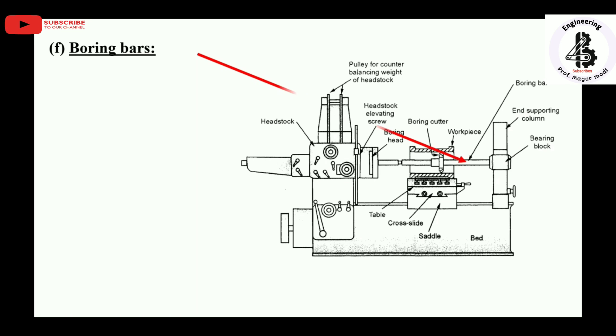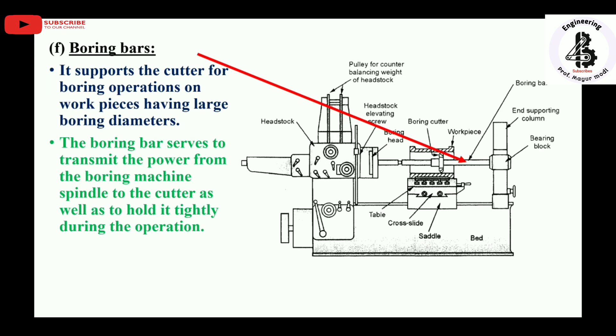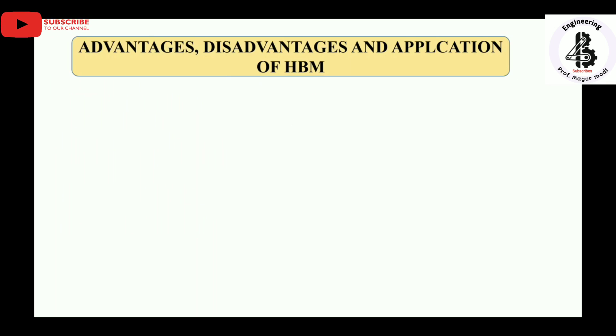Boring bars support the cutter for boring operations on workpieces having large boring diameters. The boring bar transmits power from the boring machine spindle to the cutter and holds it tightly during operations. It supports the boring cutters between the headstock and the end supporting column.